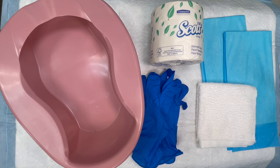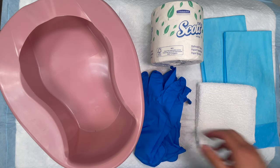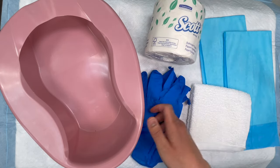Skill 4 assists with the use of a bedpan. The supplies you're going to use are 3 sets of gloves, a hand wipe, 3 chucks, toilet paper, and a bedpan.